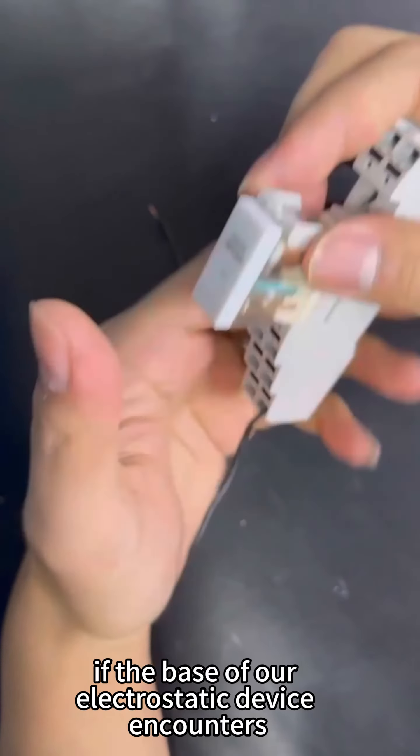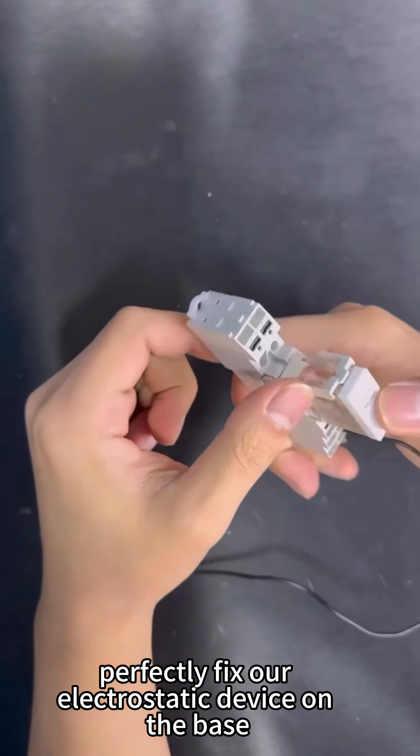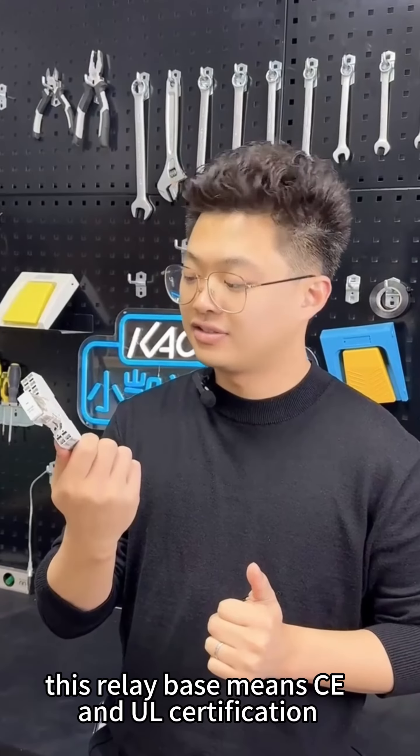At this time, if the base of our electrostatic device encounters environmental vibrations, it can perfectly fix our electrostatic device on the base without loosening. This relay base meets CE and UL certification.